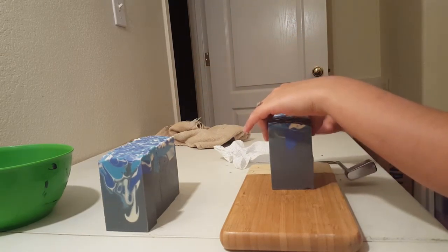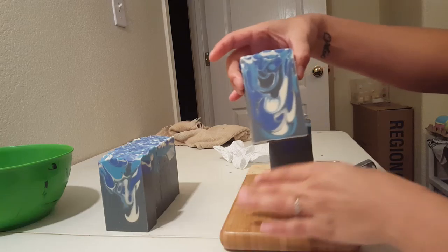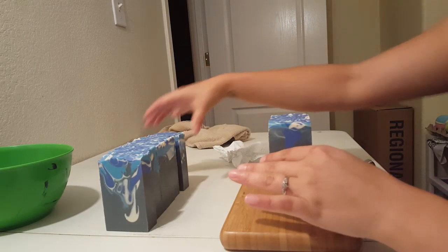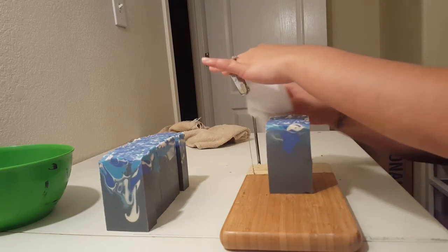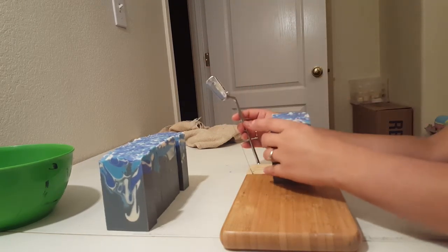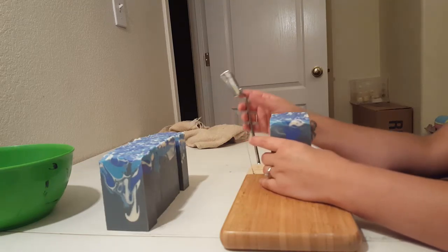I hope you guys can still see this — this angle's kind of different for me. Usually I have you guys up on top of that thing there, but I thought this might be better.